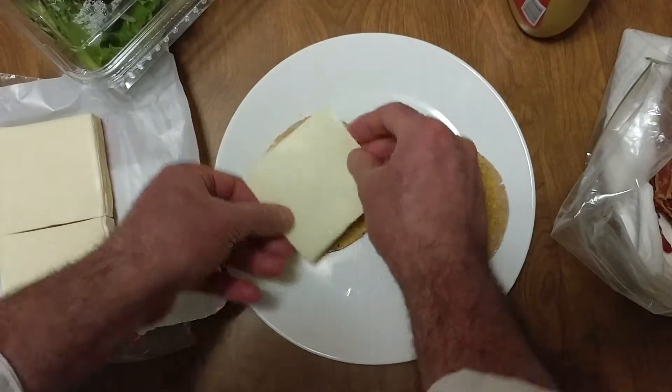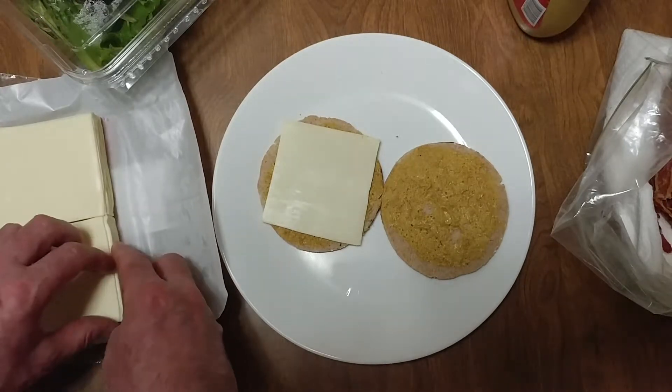We're gonna do two pieces of cheese — White American.